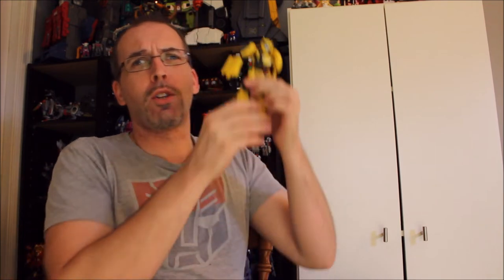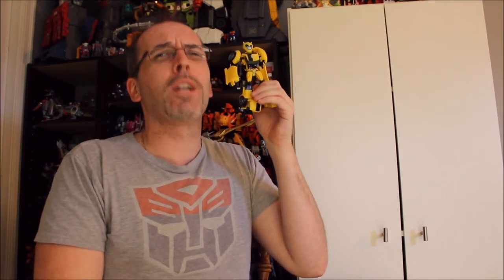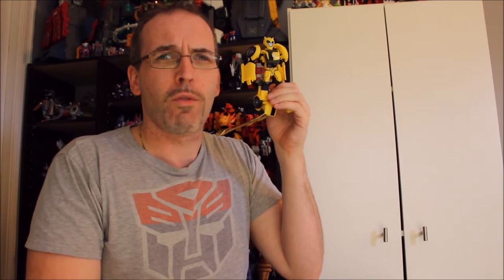The Transformers Bumblebee movie is mere weeks away, so naturally I'm going to look at a Bumblebee figure. But not one from the movie, because those toys aren't very good. Considering I'm not a huge fan of Bumblebee, I'm going to look at a figure that's actually really good — the Transformers Animated Bumblebee. He's going to be our focus in the latest Got By True review.